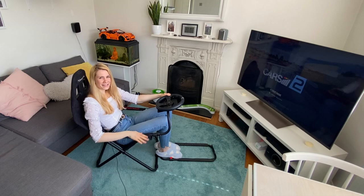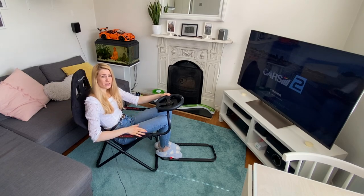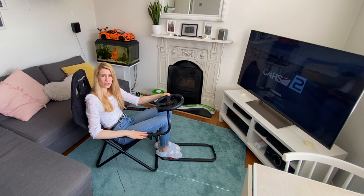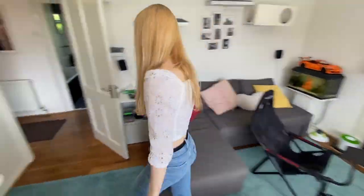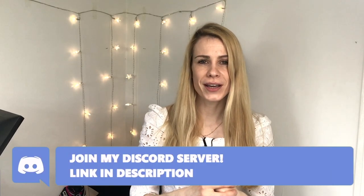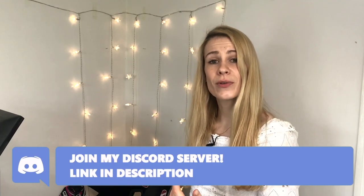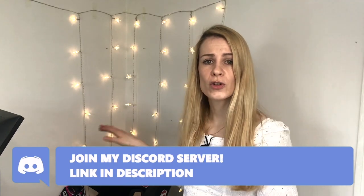The Playseat Challenge clearly isn't the sturdiest setup, however it is a great starter setup with great value — it's incredibly comfortable and you can fold it and store it elsewhere. You've seen my previous setup, so you know I've only experienced the lower end of the sim racing market. Hence I can't compare my Track Racer to an 8020 rig because I've simply never used one. The Track Racer R6 MC3 is my first ever quality rig.